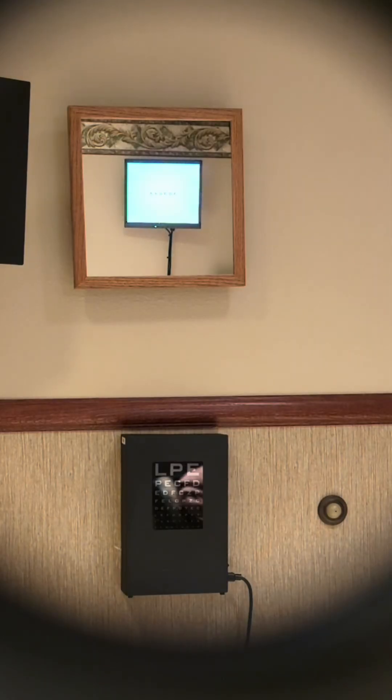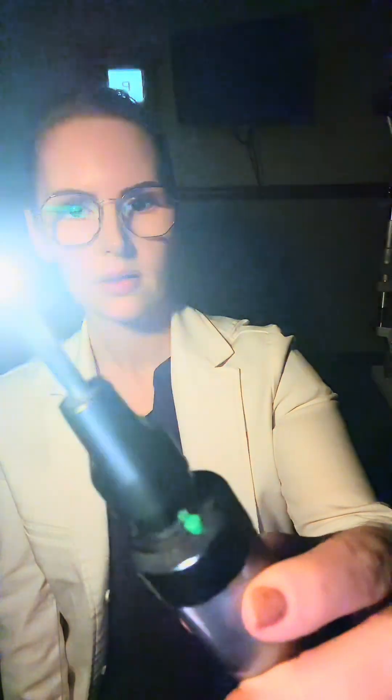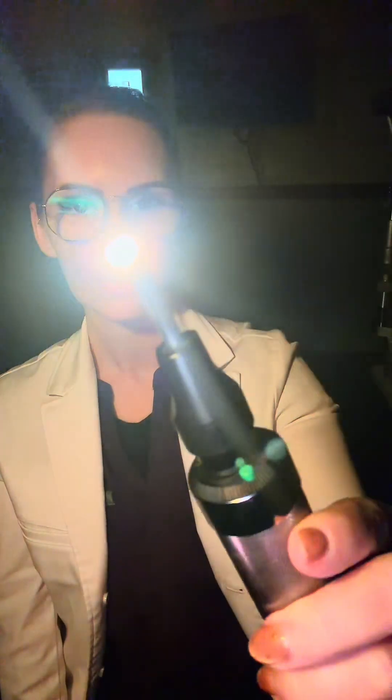Alright, go ahead and sit back, just look straight ahead. Past me towards the wall behind me — I'm just going to take a look at your pupils here. Good, I know it's really bright. Almost done. Okay, I want you to look at my finger with your eyes only — don't move your head — and just follow my finger. This is checking your eye muscles, making sure your eyes can move in all gazes without restriction.